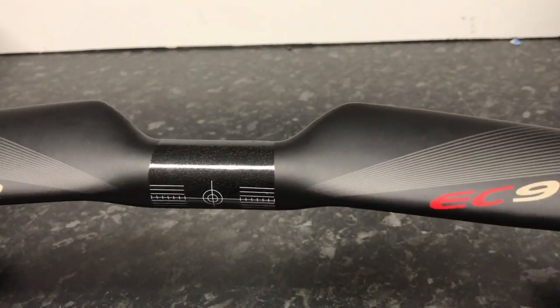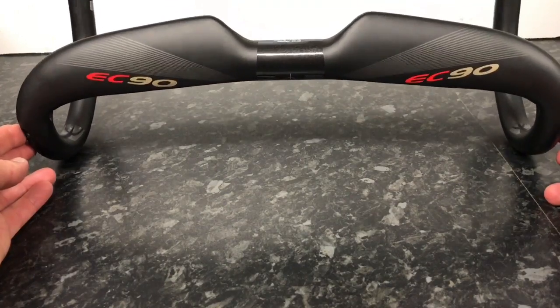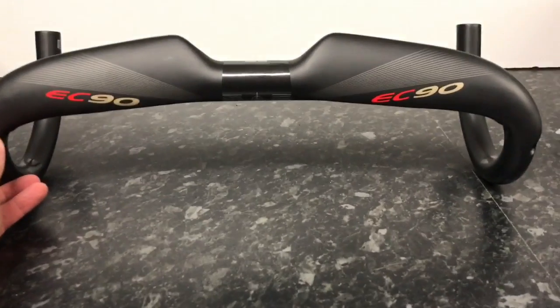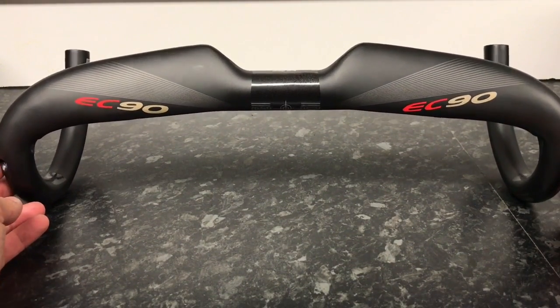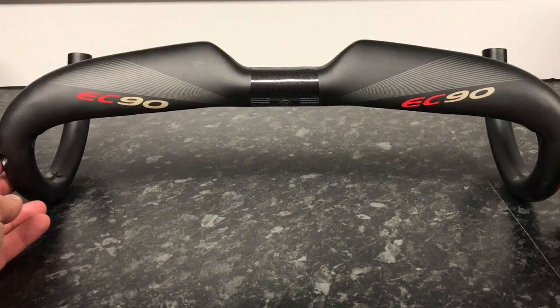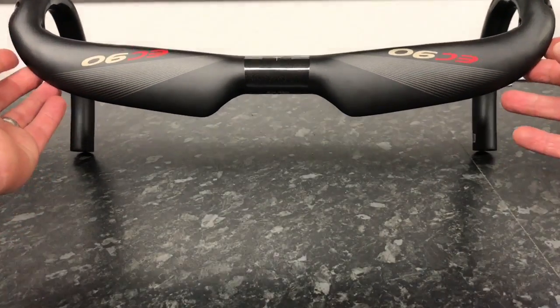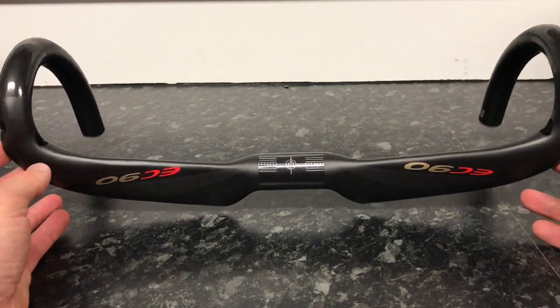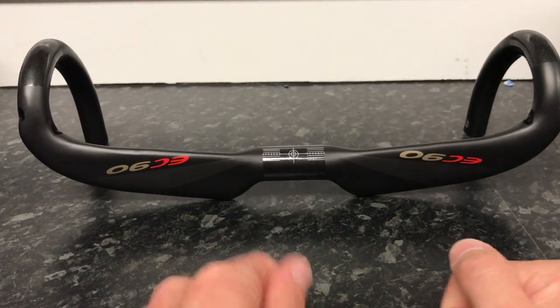26 pounds for these bars — very impressed. 26 quid, can't go wrong with that. Thanks for watching.